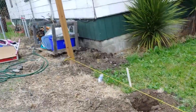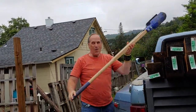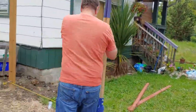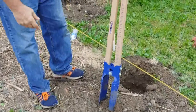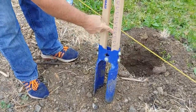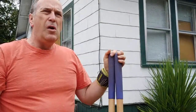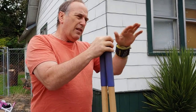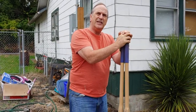Now we know where our posts are going to be. We've got this handy-dandy post digger that has measurements showing how deep to go. You're supposed to go about one-third of the post length below ground. We're putting 4-foot posts in, so that means about 12 to 16 inches deep.